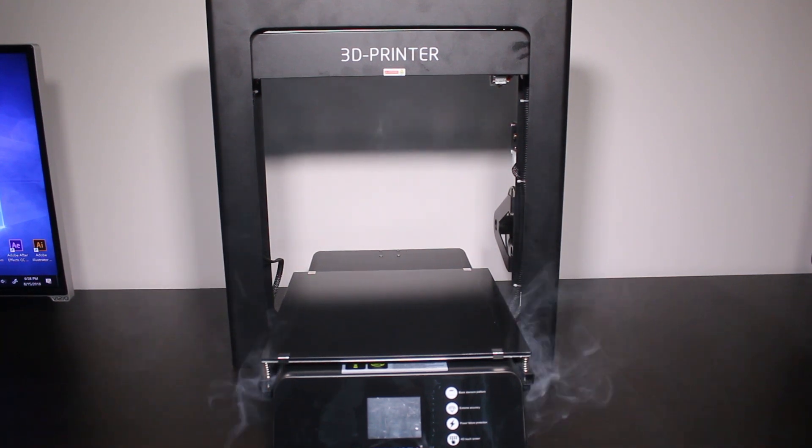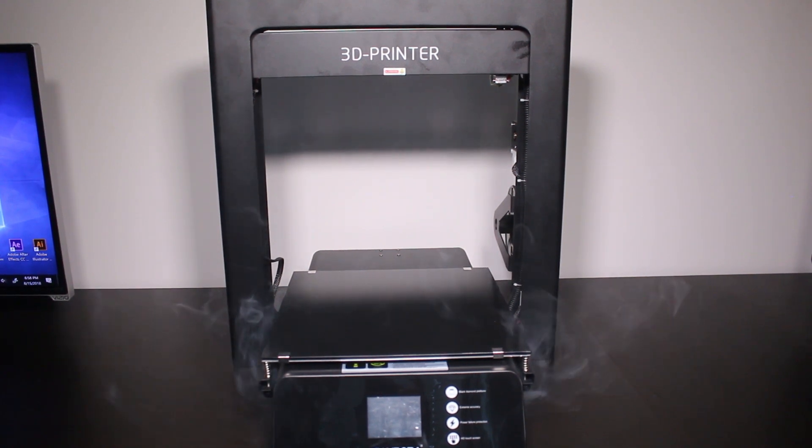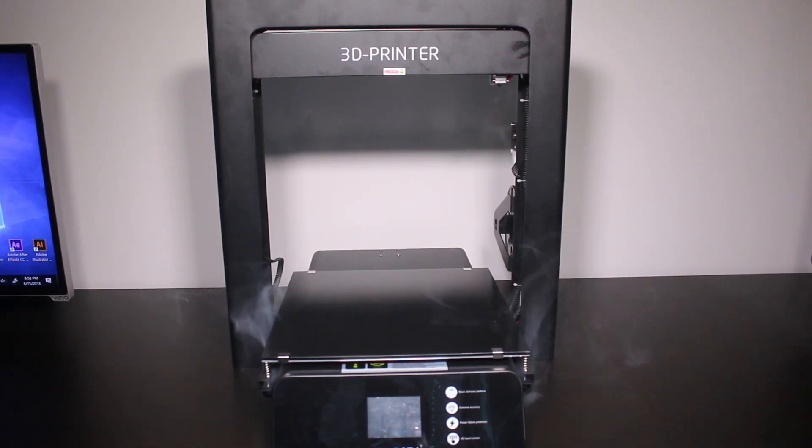I was extremely pissed off. I had just waited a few weeks to get the printer, gone through the trouble of fully assembling it, and right out of the box this is what was happening.